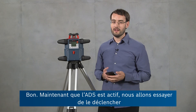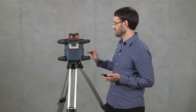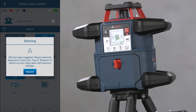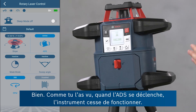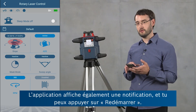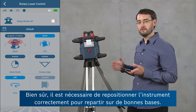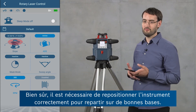Now ADS is active, so we'll try and trigger it by giving it a little disturbance. When ADS was triggered, the tool stopped operating to make sure you don't continue measuring with the wrong reference, and it gives you a notification in the app where you can say resume operation. Of course you should make sure to adjust the tool properly again to get a proper reference.